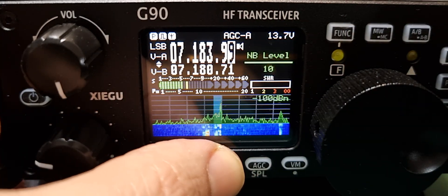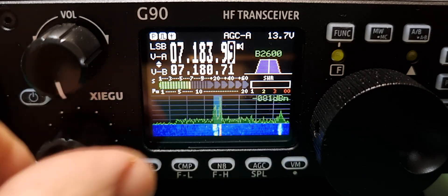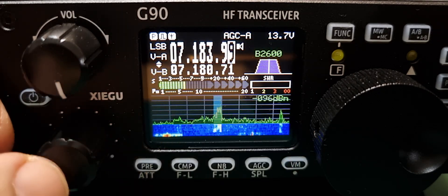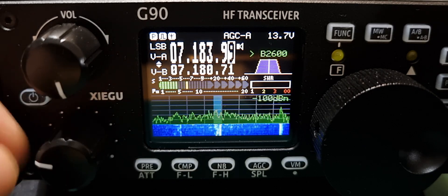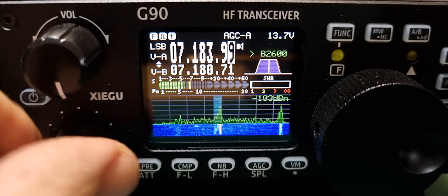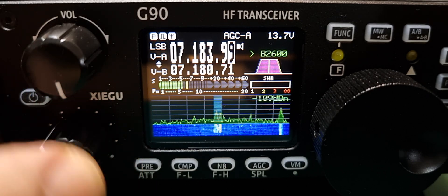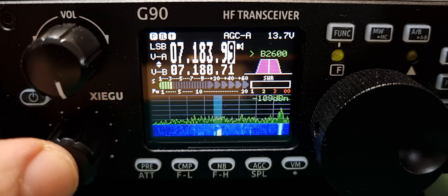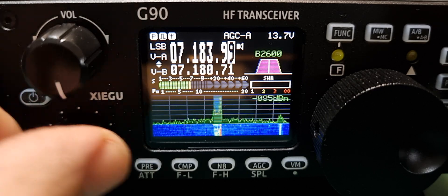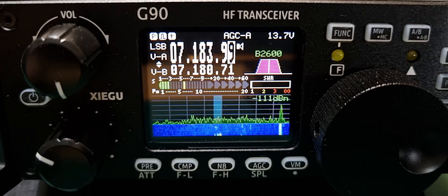I can't see that there's any other function there. When you see it go purple, that's more for the contour. To adjust that, you push the function button here and you can adjust it. If you push it again you can adjust the pink color. Push it and hold briefly, you're back to changing frequency.